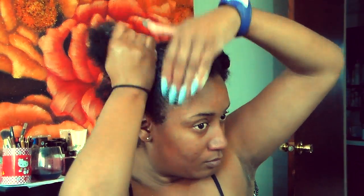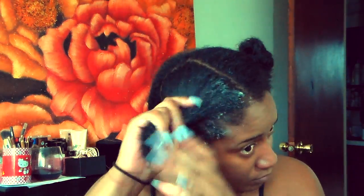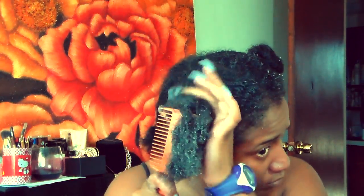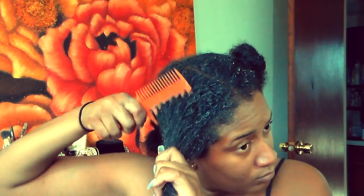Now that I have all my hair separated, I'm going to use my Garnier Fruities Triple Nutrition conditioner and I'm going to comb it through all four sections of my hair. Make sure that you get every strand of hair. I guess it's called co-washing — I do this so that I can keep the moisture in my hair. Once I put the conditioner through my hair, I comb through to get rid of all the tangles, and as you can see how far my hair stretches — it's pretty long.